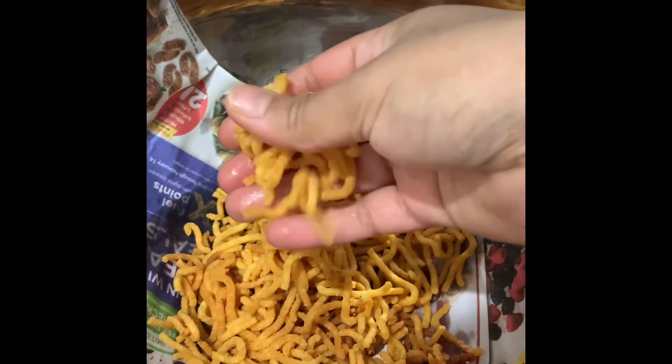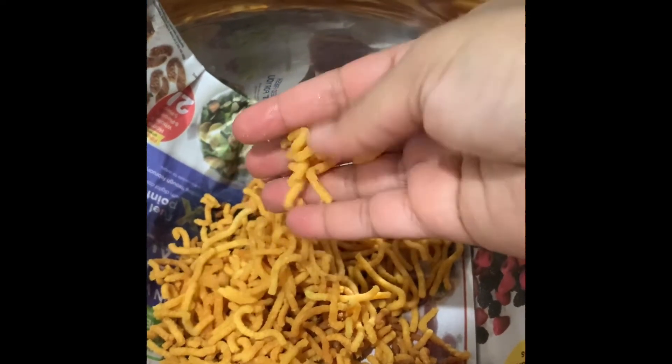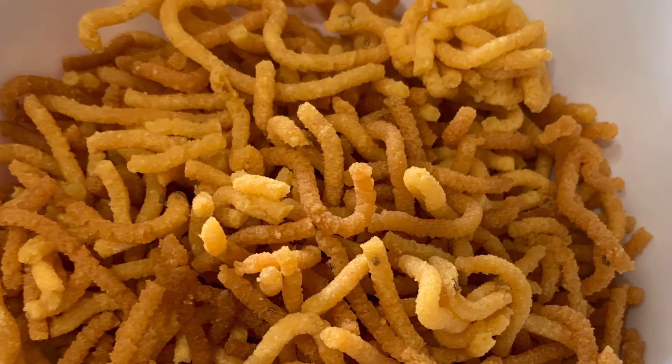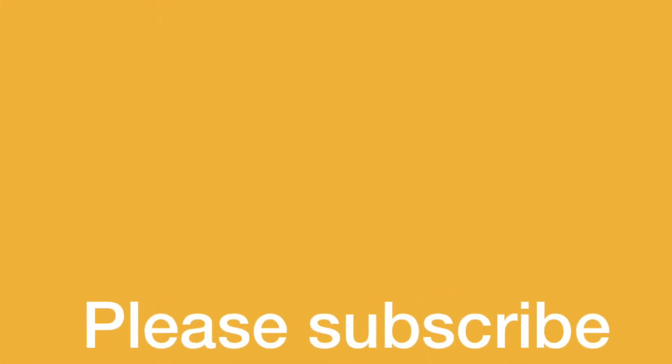It is super easy to break — it is not too hard. It is very easy to make. Please do try this recipe and if you like it, please subscribe to Simply Cook.